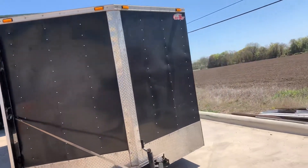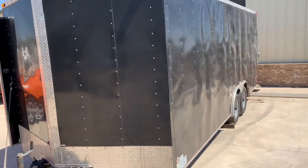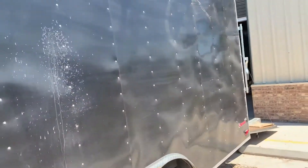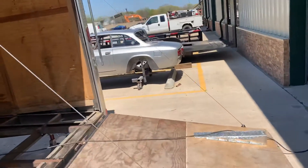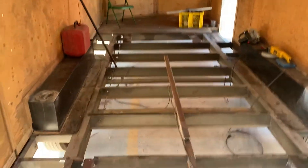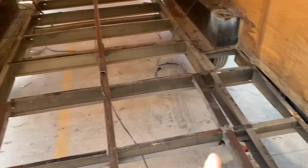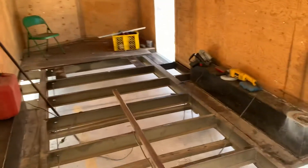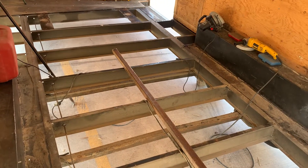This is the trailer I got from a barter deal working on the k-code Mustang a few years ago. What I'm doing is changing out the wooden floor — I'm going to be putting in diamond plate — and adding these braces right here and down the middle, because this was woefully weak.